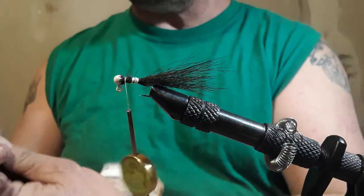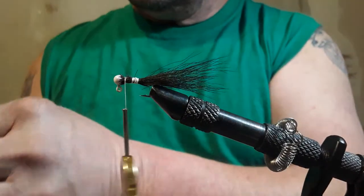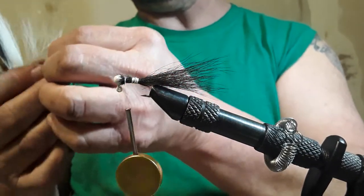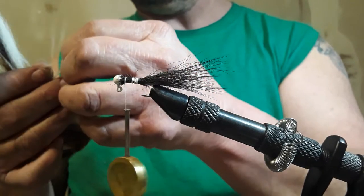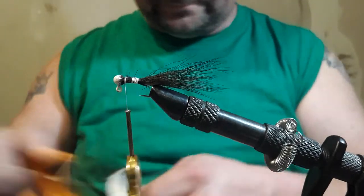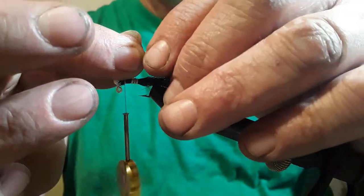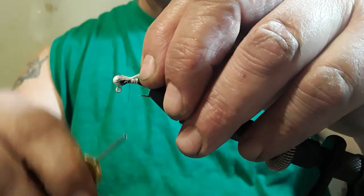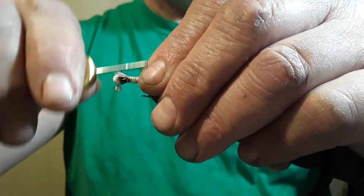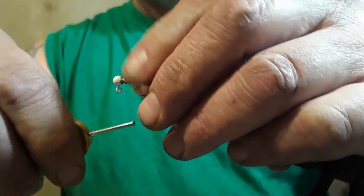I'm going to get a little tiny bit of white and put it on just as an accent, to get a nice little pretty spot here. Don't need much — I just want a tiny, tiny little flash of white. Just a tiny little flash, that's all I need.